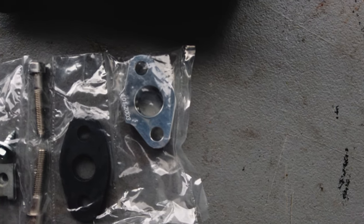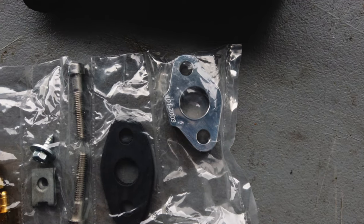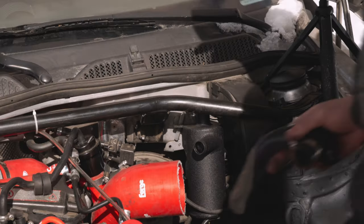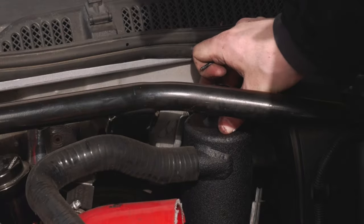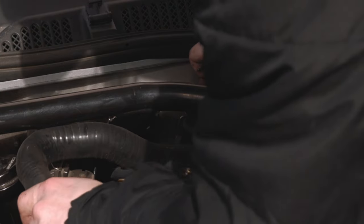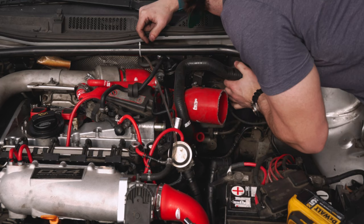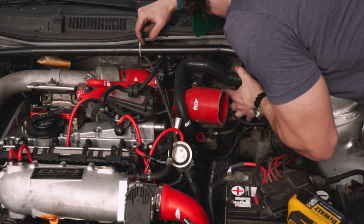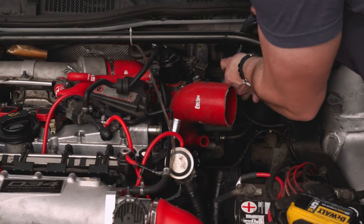We have kind of two options. The kit provides everything you would need to route that directly back into the oil pan, so in theory you would never have to drain it. That would be perfect if what we were catching was purely oil. I absolutely do not want that sludge going into the oil pan — the goal is to get it out of the car. So I'm setting it up so we can just take a cap off the end of that silicone hose and drain it.